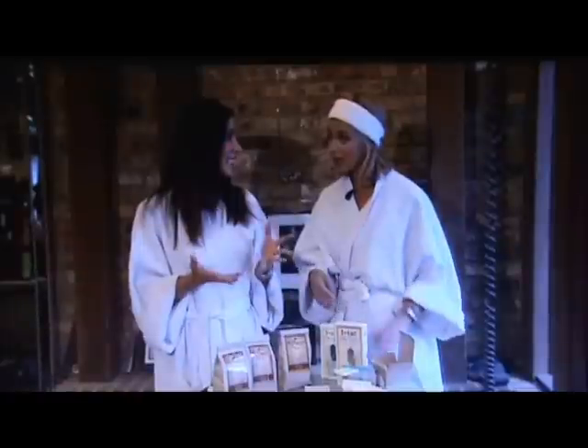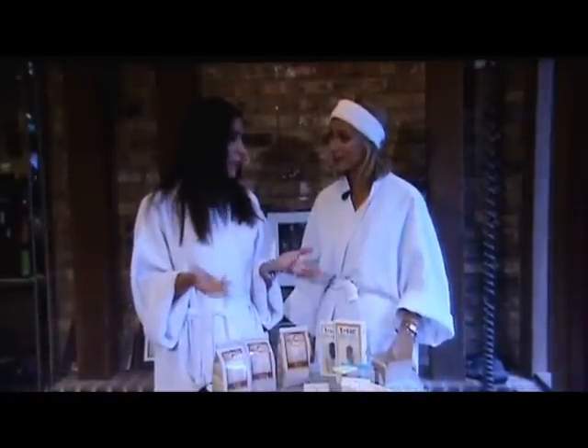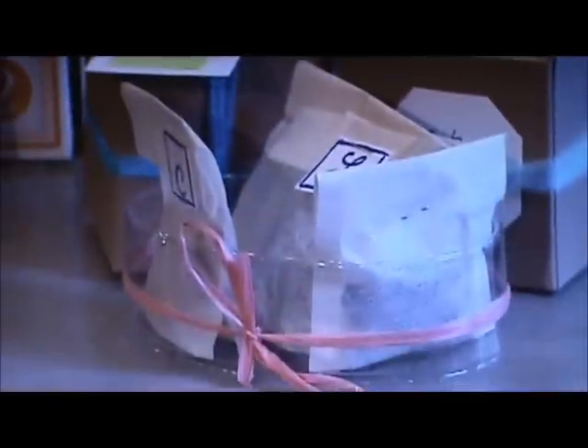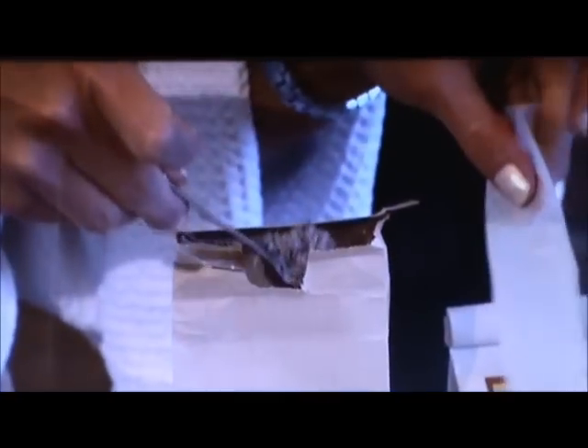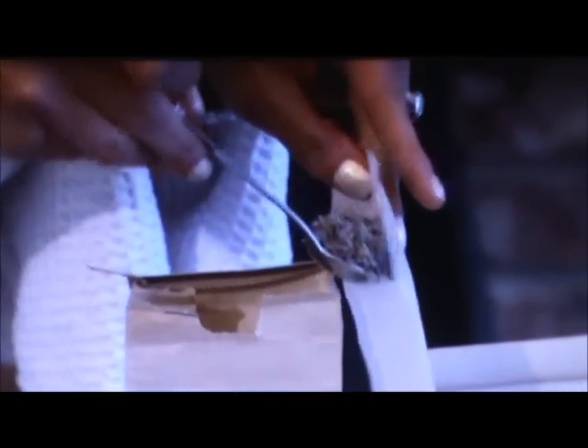This is also great for a bath, and the best part is that you can give it as a gift and it will only cost you pennies. These tea bags are so easy to make. Get a package of empty tea bags that you can buy from a local tea store or online, and then just fill them with your favorite teas or combinations of different teas.